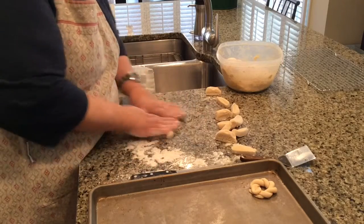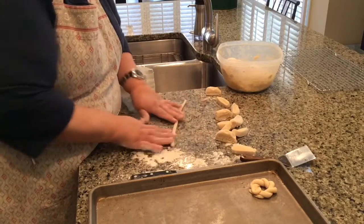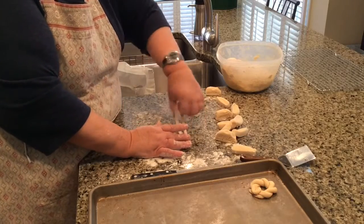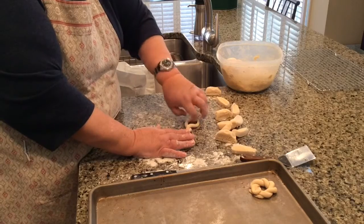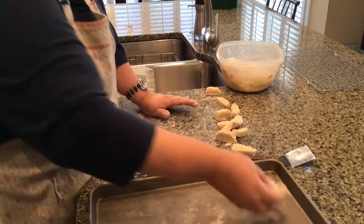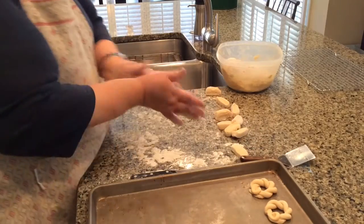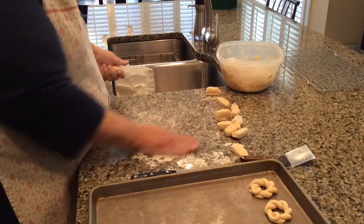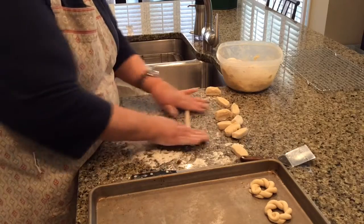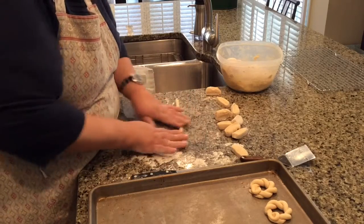Who taught you how to make Kringlas? My cousin Vicky Ness taught me. Her grandma was Norwegian and she had this recipe, and Vicky taught me how to roll these out. She also gave me the recipe but over the years I've changed it up a little bit, so I guess you could say it's my recipe now.